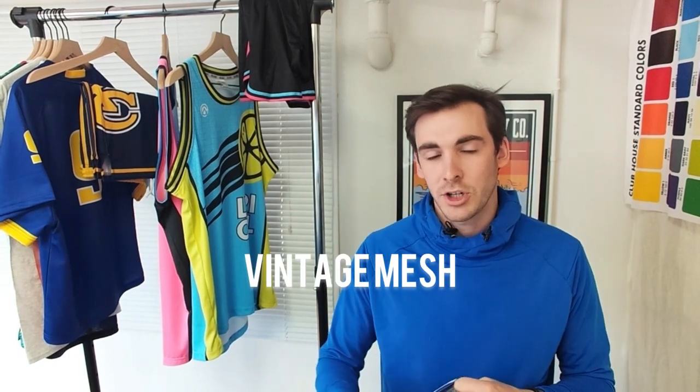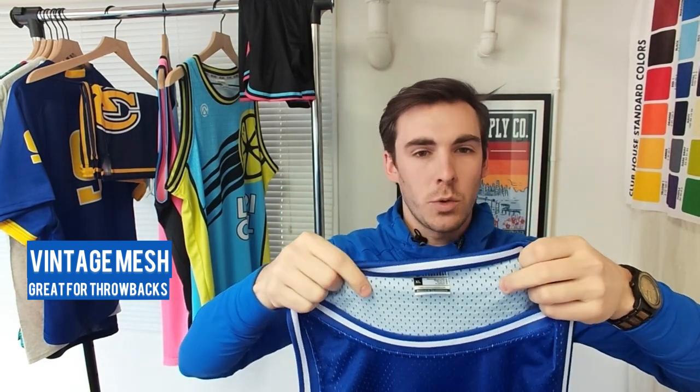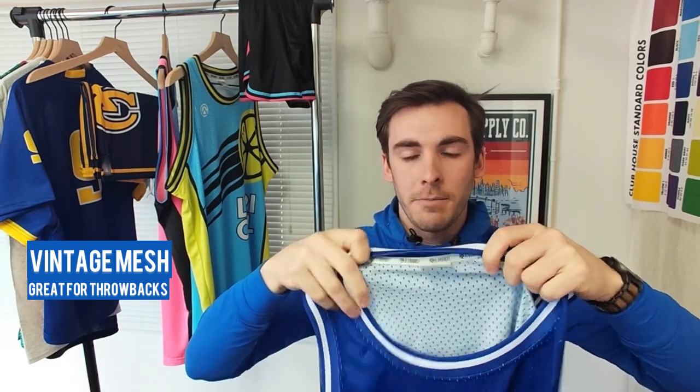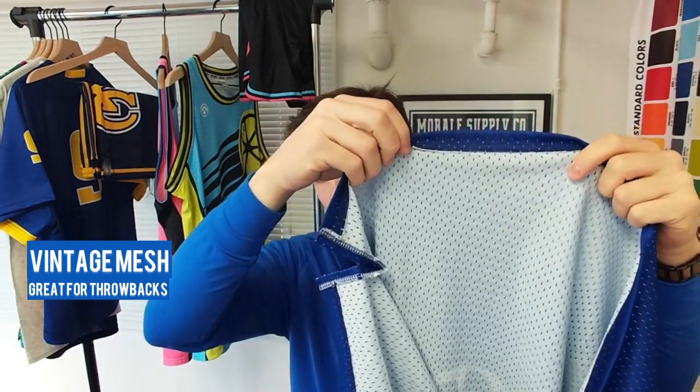Our last material for basketball jerseys is what we call our vintage mesh. Like the ProCot, this is typically an off-the-court material. This is the mesh you might think about when thinking about jerseys from 20 years ago. We use these for vintage replica jerseys — they have a little bit bigger holes in them, a lot heavier weight to them. We start with the white fabric and print on top of it.